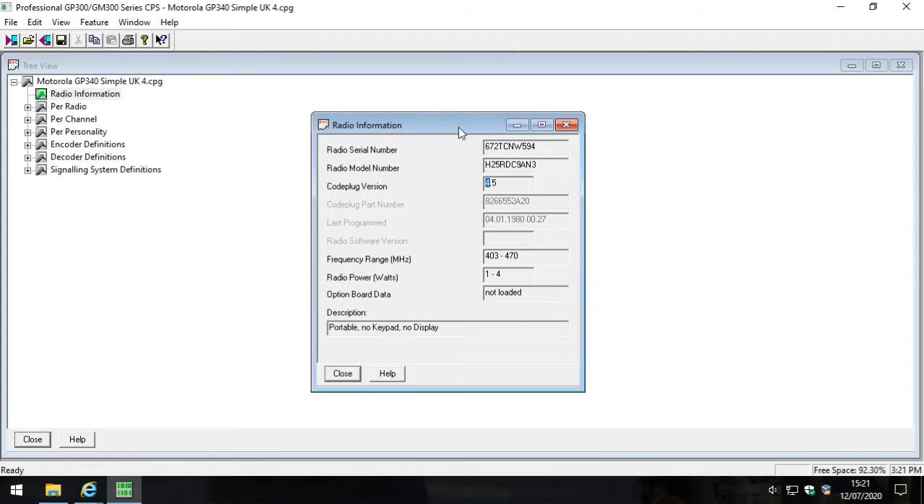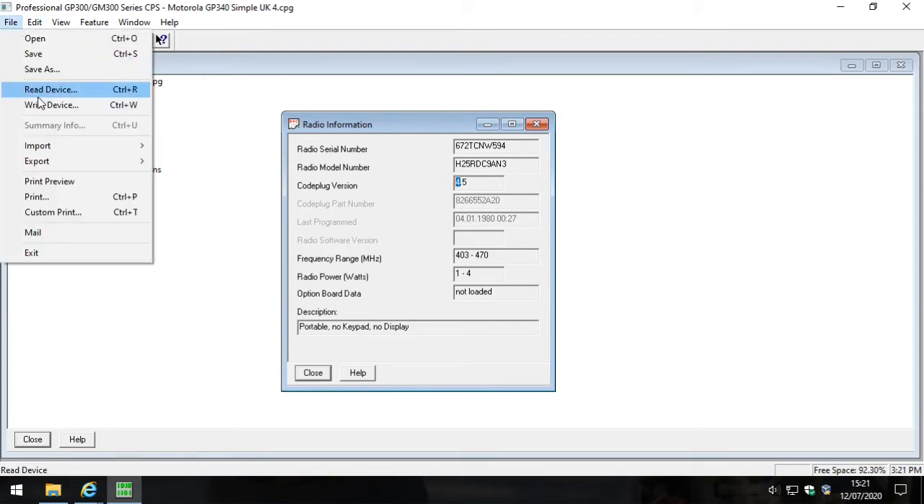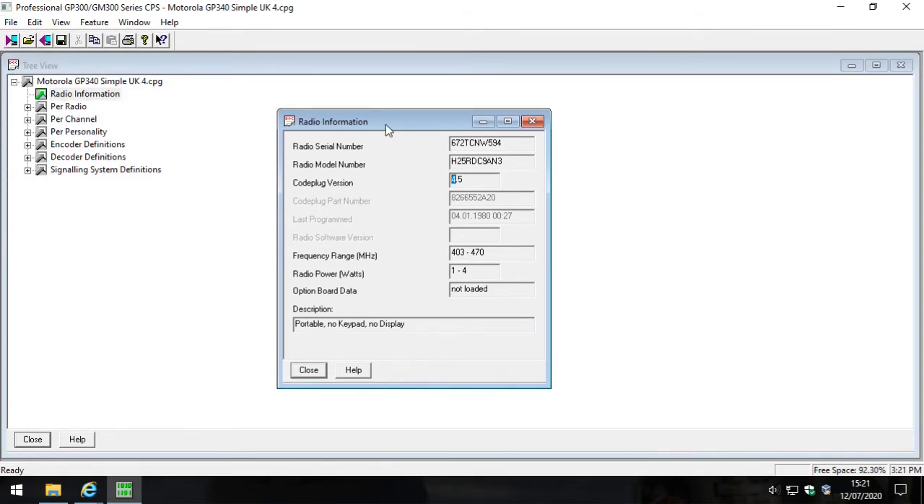Then they'll buy two or three different GP340s on the used radio market - and there are a lot of them around. They read one radio and try to write it to another, clicking read device then write device, and Motorola gives them an error saying they need to use a different code plug version. I can absolutely bet that's why you're watching this video. In the comments I'm going to give you two blank code plugs - both version 4.5 - one for the 403 to 470 MHz UHF version, and one for the 136 to 174 MHz VHF version.